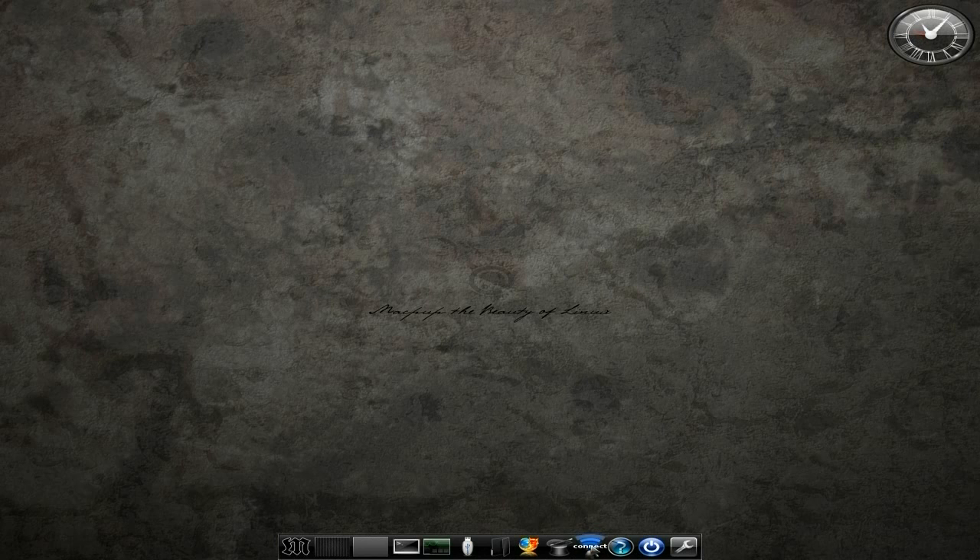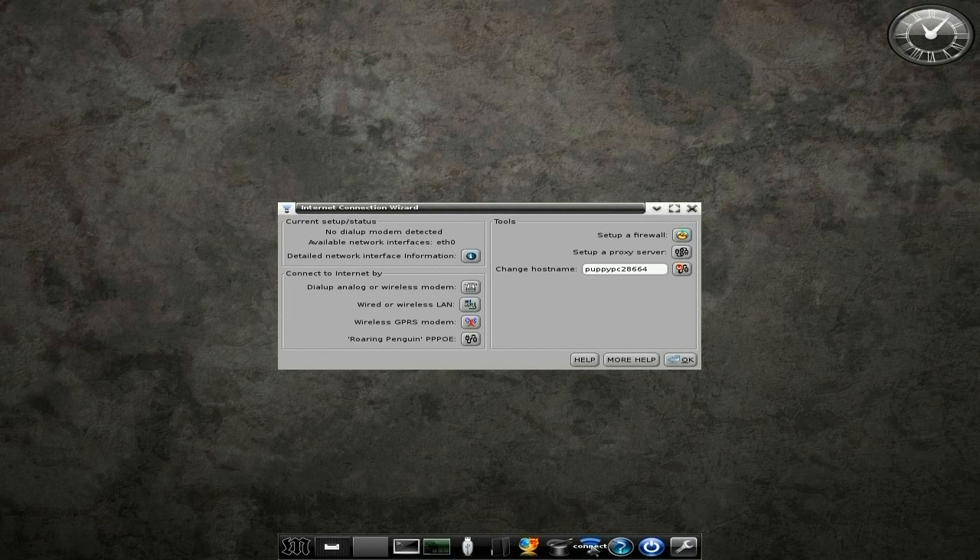Over here we have a new connect icon for your wireless and Ethernet connection. Bearing in mind, Ethernet connects automatically. If you've got wireless, this is the baby for you. I've tried it on several wireless devices, all worked fine for me, no problemos.